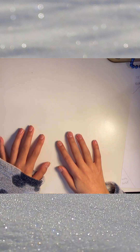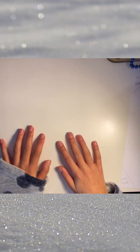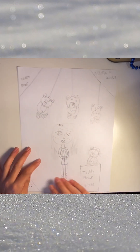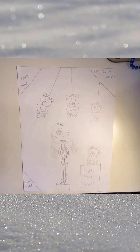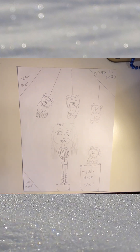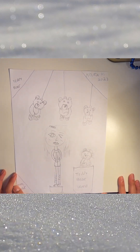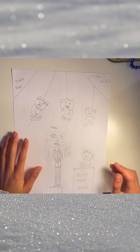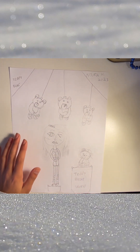Hey guys, welcome back to my channel! Today I'm going to be coloring — not drawing. I'll be coloring this picture right here, I think it's really cute. I did tell you in my last drawing video that I don't really express myself on YouTube that much, but this is basically how good I am. Anyway, don't mind my voice, I don't even know what happened to it. Today's video might be a little shorter.